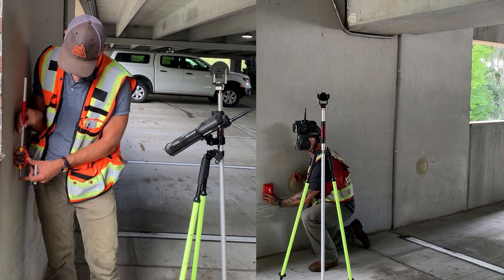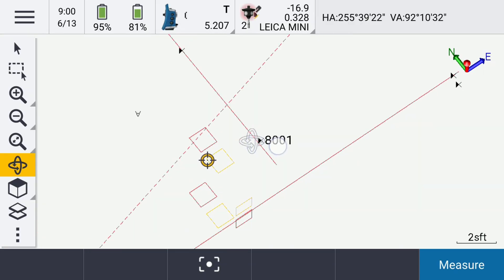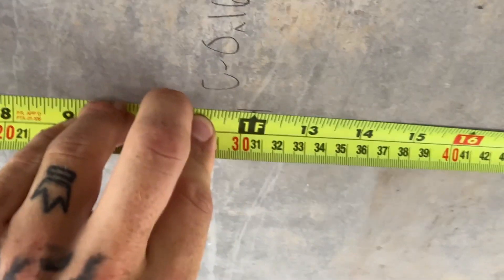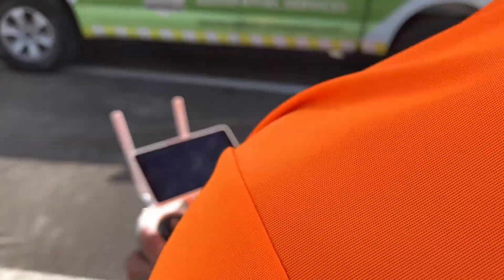I wanted to test how accurate and efficient the stakeout tool is at layout compared to a peanut prism. I challenged a co-worker to a friendly competition where we both had to lay out a one-foot by one-foot embed on the ground, wall, and ceiling, and two benchmarks at specified heights. We timed it, then QC'd the relative accuracy of the layout by measuring the distance of each side of the embed. A small asterisk: my colleague is primarily our UAV and hydrographic specialist, but he's done enough layout to put up a decent fight.